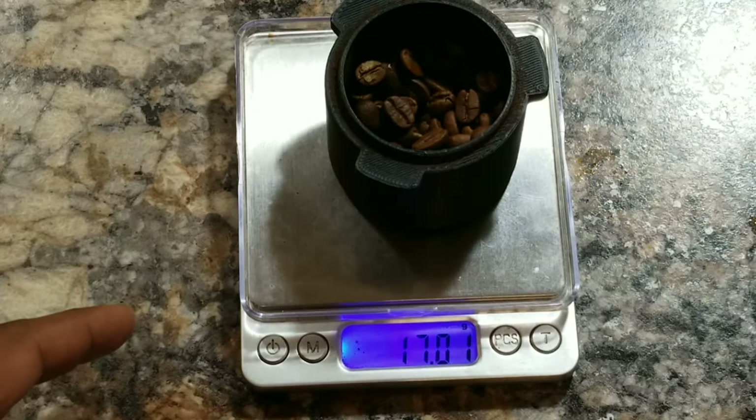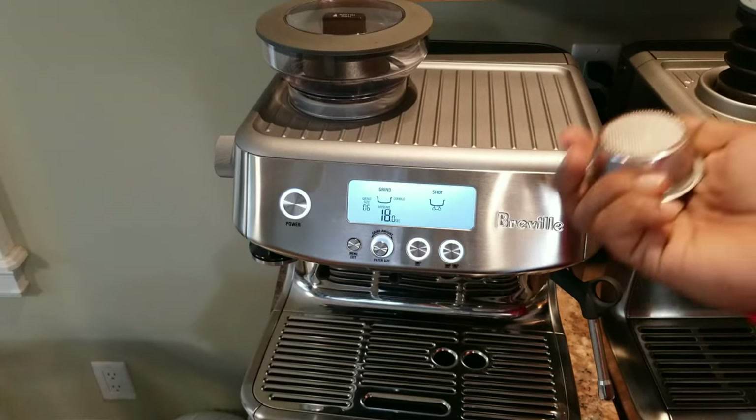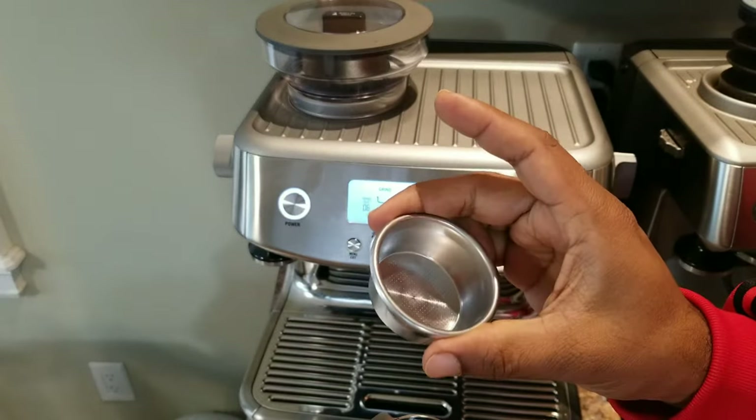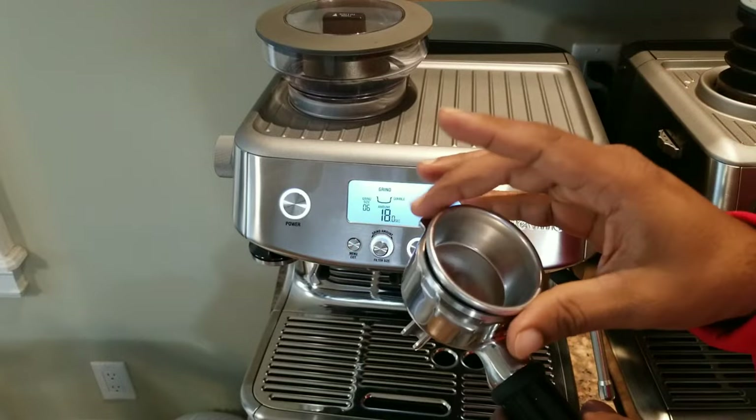So let's make a cup of espresso and I'll explain whether it's a good or bad cup. Here I'm going to take 17 grams of beans for the first experiment. We'll use the non-pressurized basket, double cup size, and the default Breville powder filter.